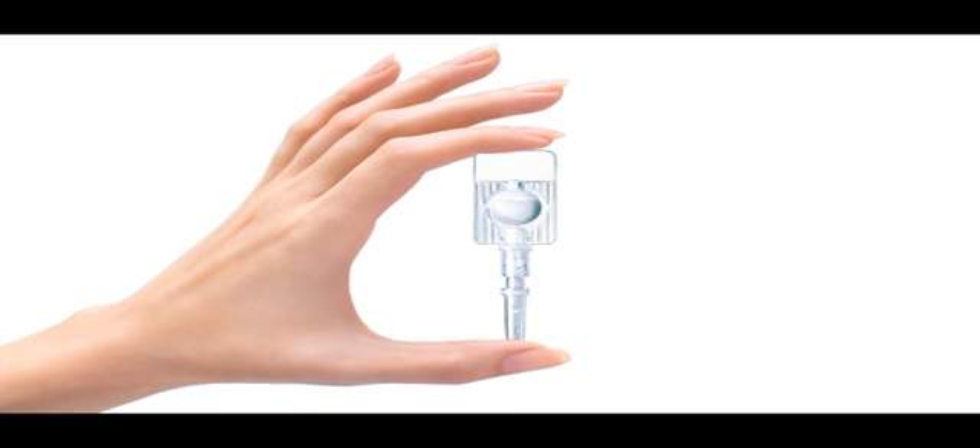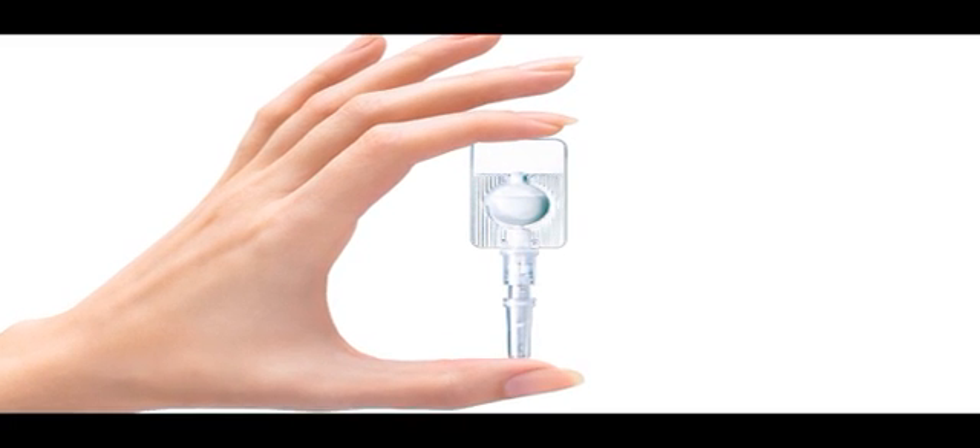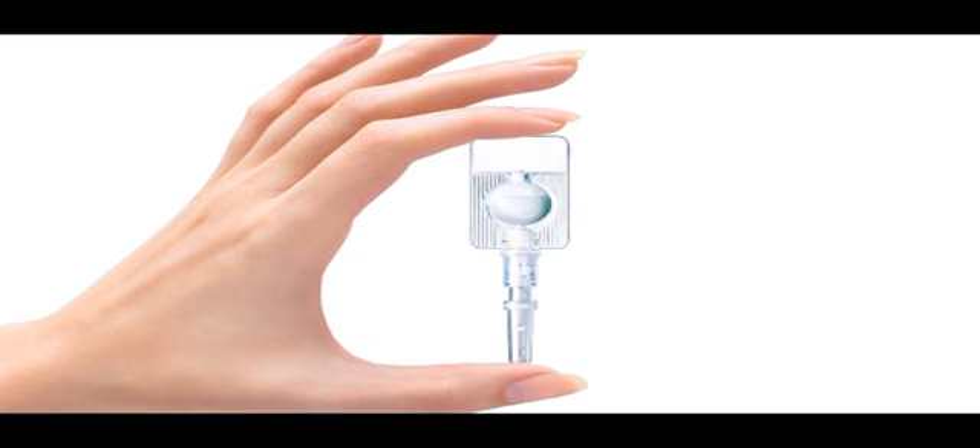Cyanopress is an injector device which provides contraceptive cover for 12 to 13 weeks. It will be different to what you may be used to. It is therefore very important that we pay particular attention to how Cyanopress is injected. The process of delivering the dose is a simple one, but before we start the following points are important to note.